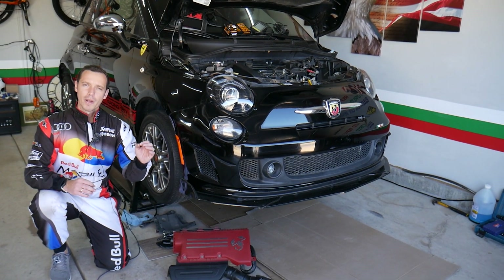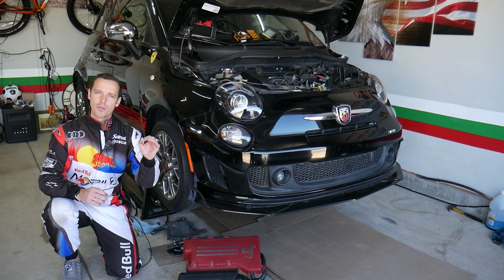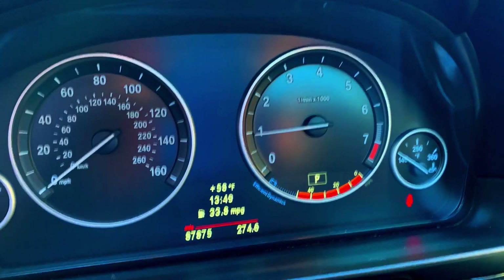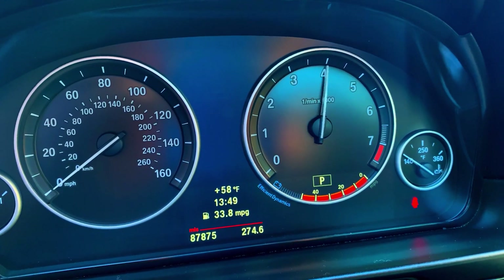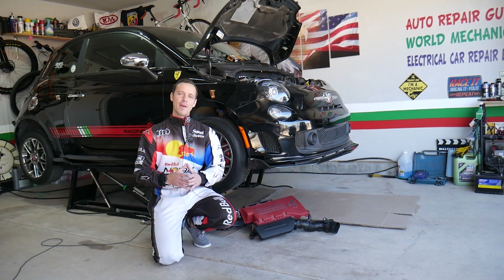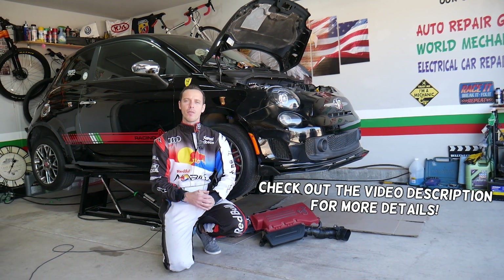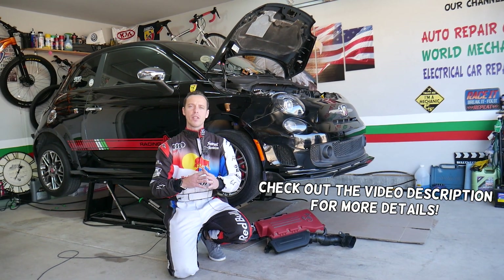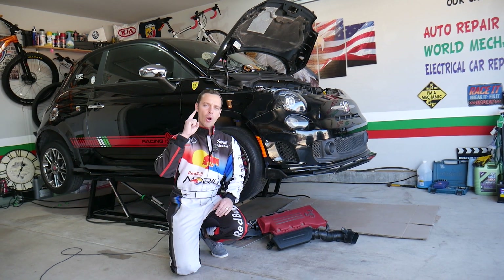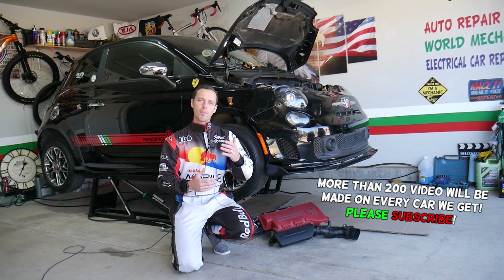Make sure to stay till the end — we will explain what you need to do when you replace the crankshaft position sensor, because otherwise you may get problems and your car — Fiat or Alfa Romeo — may not run correctly again. Today we have a check engine light on with code P0335. Stay with us, we'll explain how to fix that, and one thing you should always do when you replace that sensor.